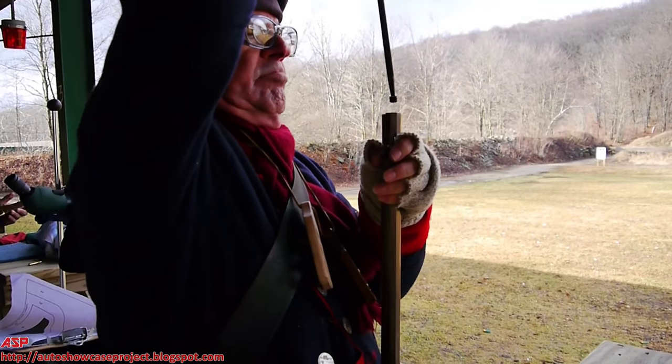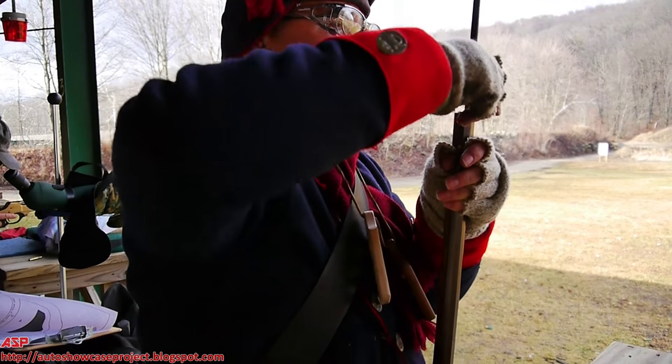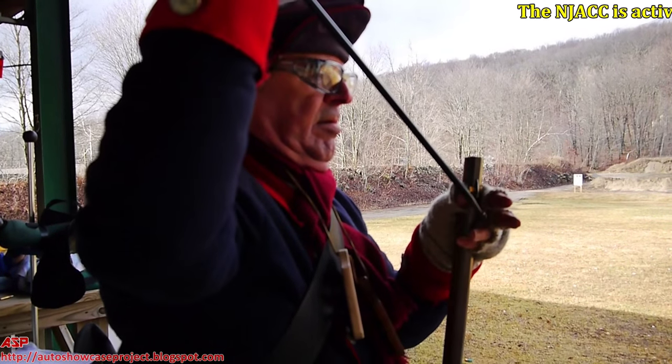What kind of muzzleloader is this? Let's go for the right.